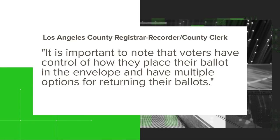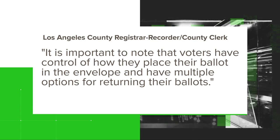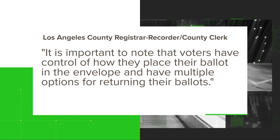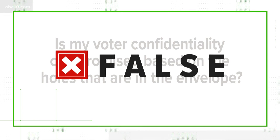The Los Angeles County Registrar-Recorder and County Clerk told us it is important to note that voters have control of how they place their ballot in the envelope and have multiple options for returning their ballots. So we can verify: no, voter confidentiality is not compromised based on the holes that are in the envelope.